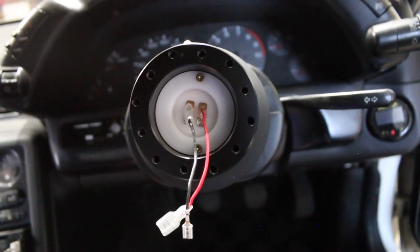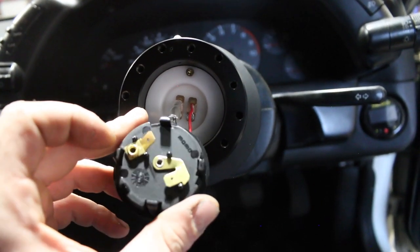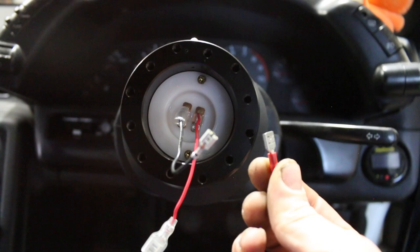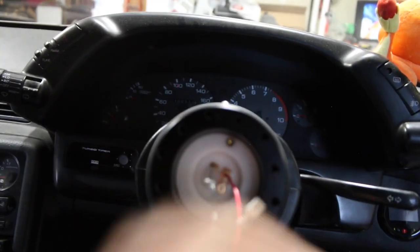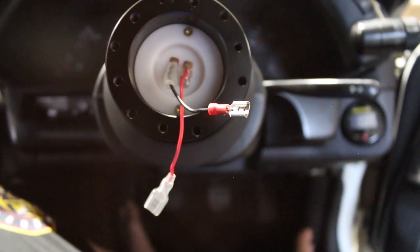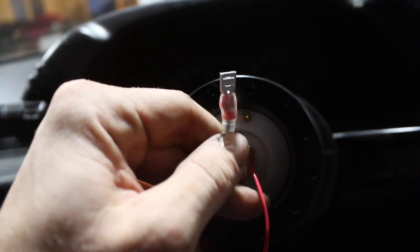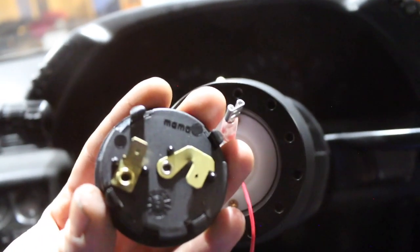This is what the other side of the boss kit looks like — we have a power and ground. This is the Momo horn button: power and ground, really easy. But we do have to change the size of this connector. So what I'm going to do is cut it here and replace it with this one — it's a little bit bigger, but then I can just plug directly into the horn without using any tone rings or grounding rings. Now I just put a little bit of solder at the end, crimp it down, get my heat shrink on there, and then we can plug the horn in directly. Just changed the size of the female piece — now we can plug it directly into the horn to test it.